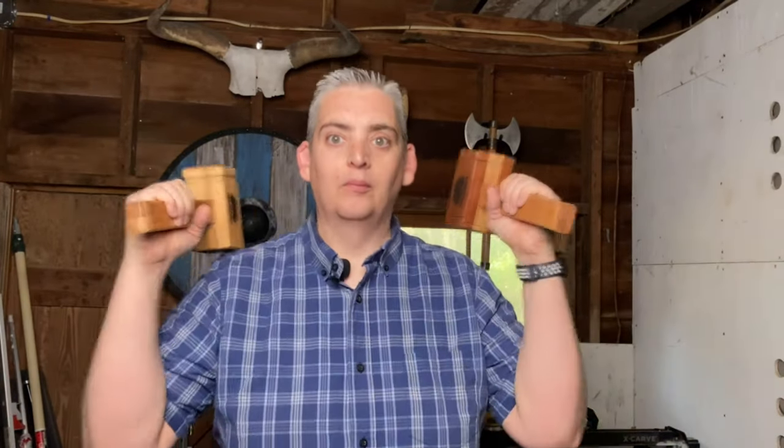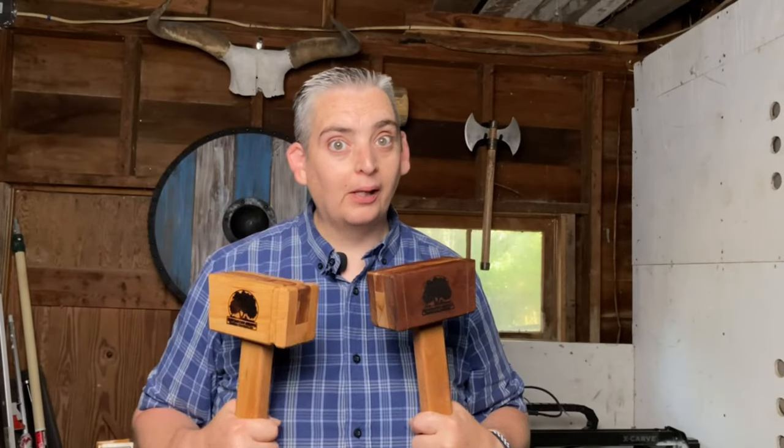Hey everybody, it's Taylor with Boysen Grove and today we're going to show you how to make a pair of woodworking mallets. Let's get into it.